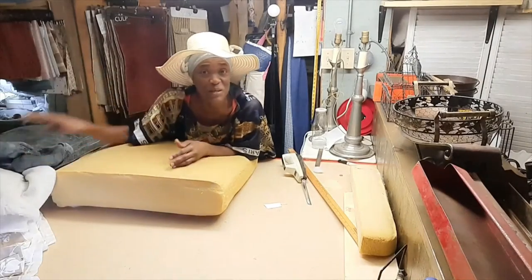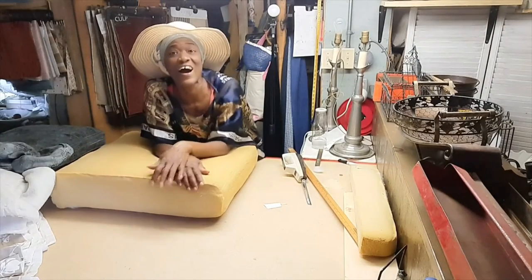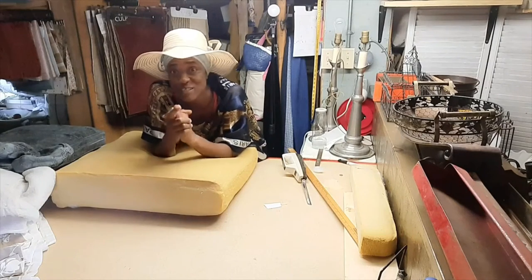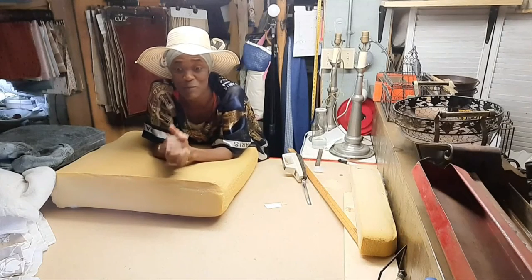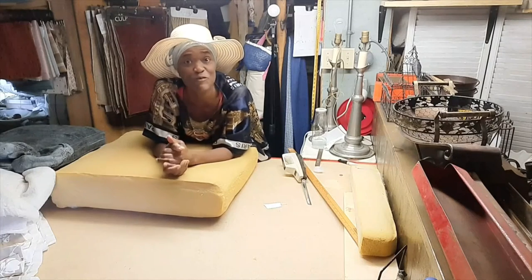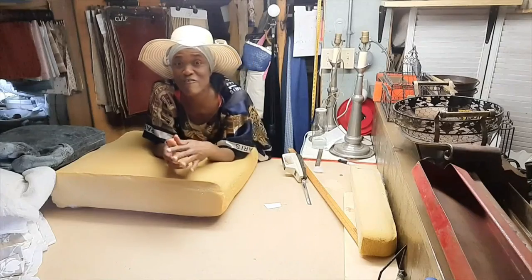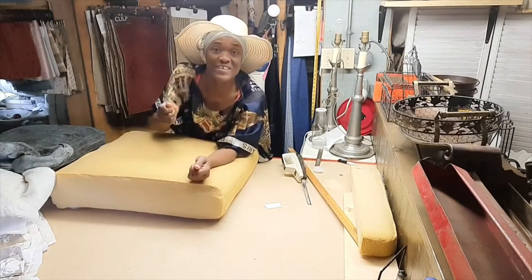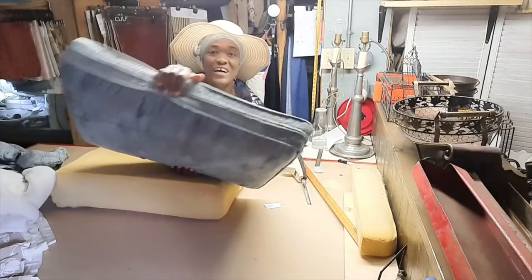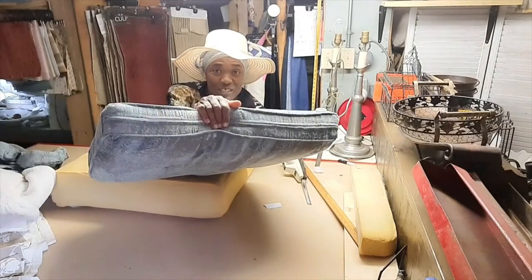Hi guys, thanks for joining me in the studio today. I am just cutting some foam and you'll see what I'm using to cut the foam, but I find that it is so much easier to cut the foam using this than to try to use a serrated knife. I have already cut one and placed it in the cushion cover.